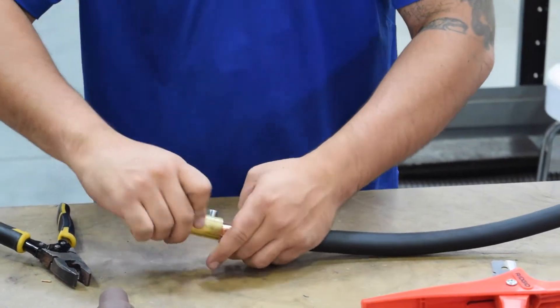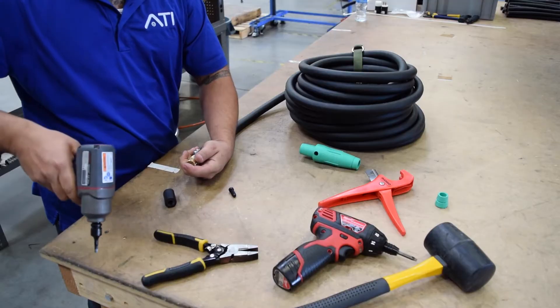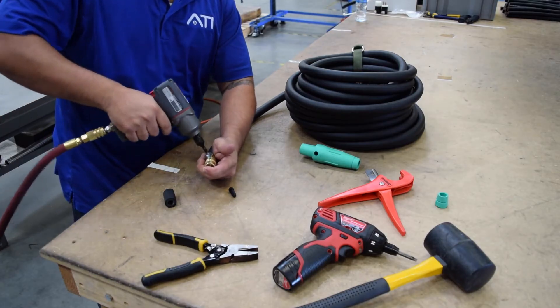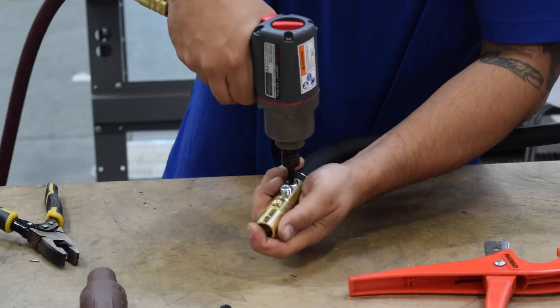Apply the cam onto the cable with the strain relief and shim inside the cam. Use a rubber mallet to ensure there is no gap from the cam to the insulation. Use an air gun to apply the cam set screws using the manufacturer's torque settings.